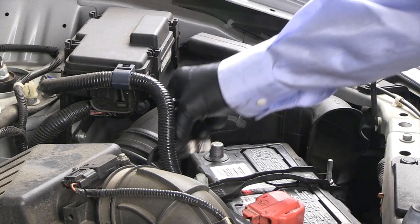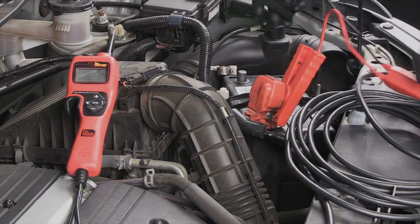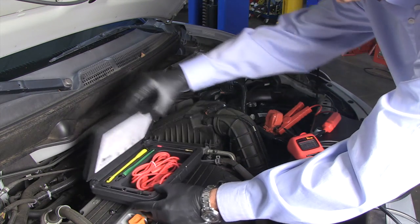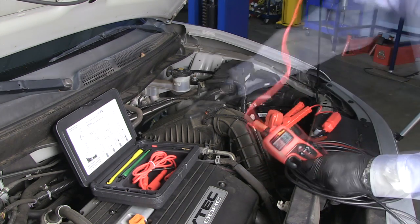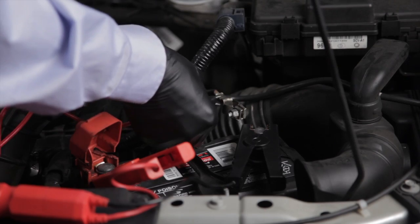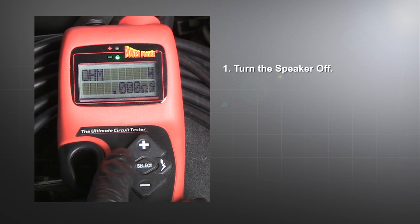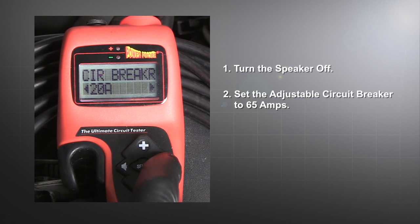Now, disconnect the negative battery cable. Then, connect the hook's battery clamps to the battery. We'll use the 10-gauge extension lead with an alligator clip to extend our reach from the probe jack to the negative battery cable. First, turn the speaker off.